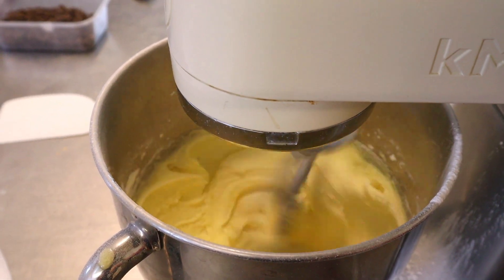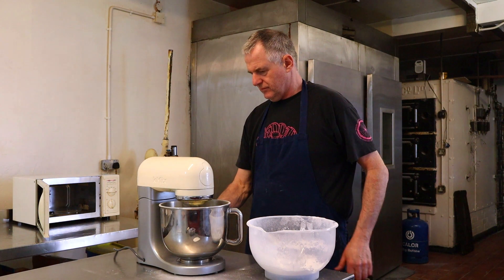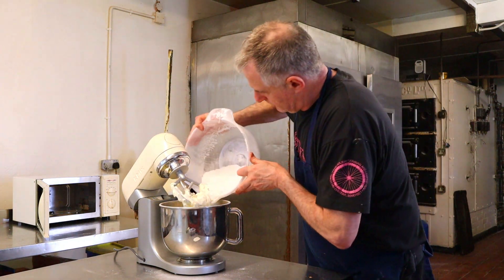You can go higher if you want, but on this K-Mix it tends to not be very good at very high speed. Right then, we'll add in the next part of the icing sugar.